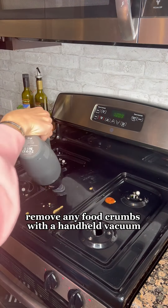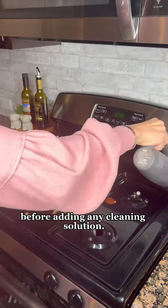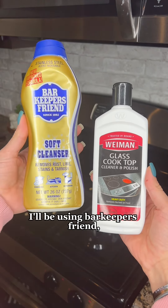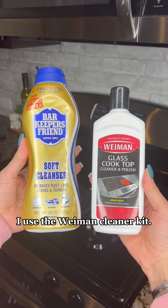During this time, remove any food crumbs with a handheld vacuum before adding any cleaning solution. I wipe off any wet food with a damp rag or some simple multi-purpose cleaner. I'll be using Barkeeper's Friend, but when I had a glass stove top, I used the Weiman's Cleaner Kit.